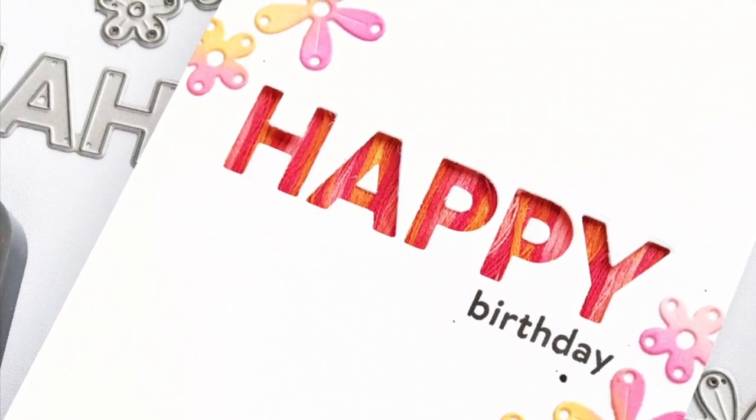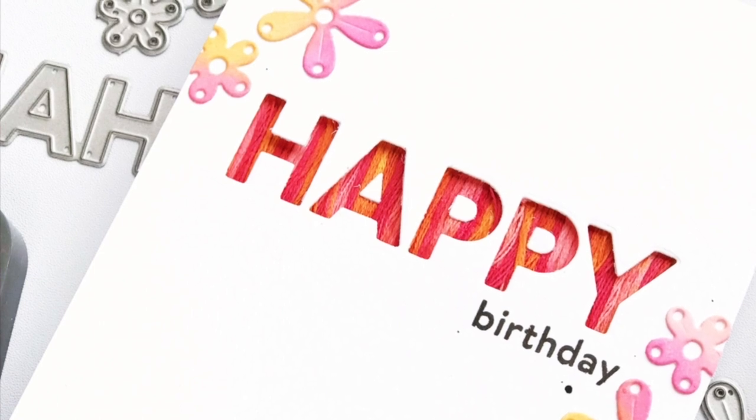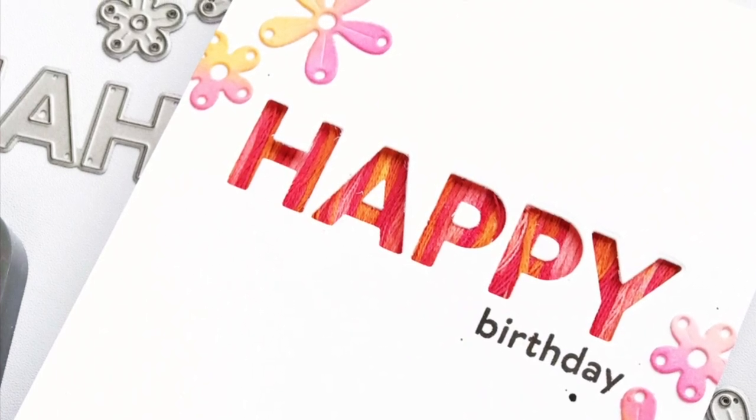Hey guys, it's Carly here for MFT, and today I wanted to share with you a card that uses a few of my favorite card-making things: some die cutting, some ink blending, a little bit of texture, and a big old word.